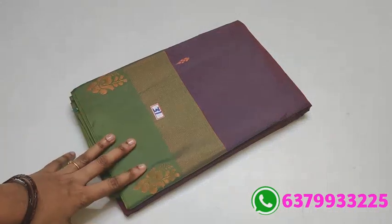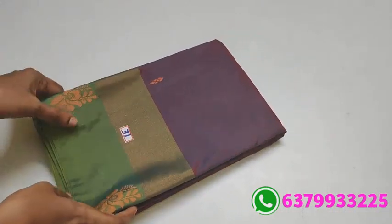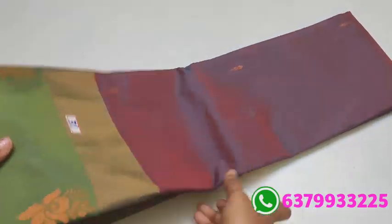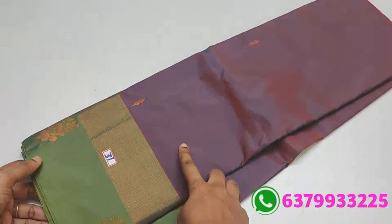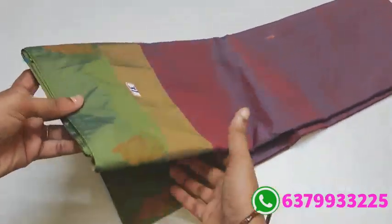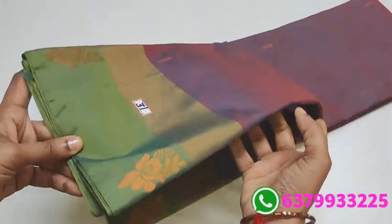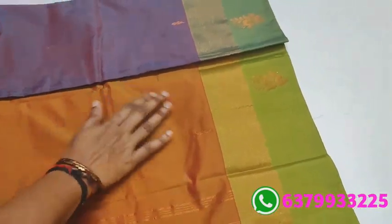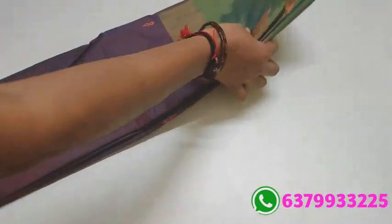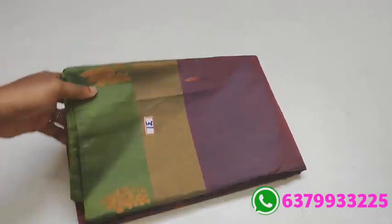Number 31. This has a unique dual shade — when you look at both, you'll know the difference. When you come for dark colors, those who want this — with contrast, total contrast pallu and blouse. In this, rare colors — these colors don't come often. Number 31.